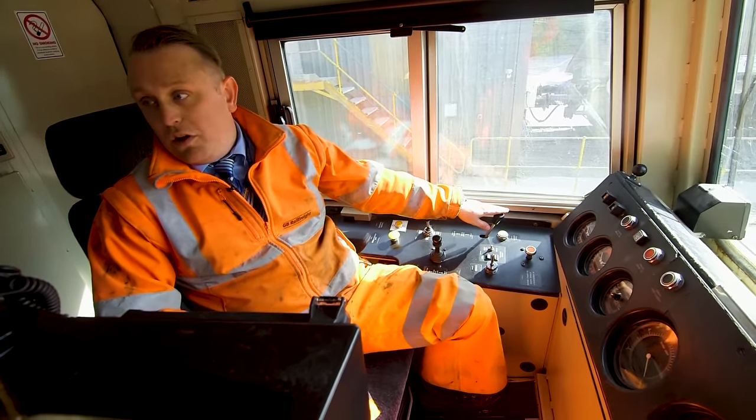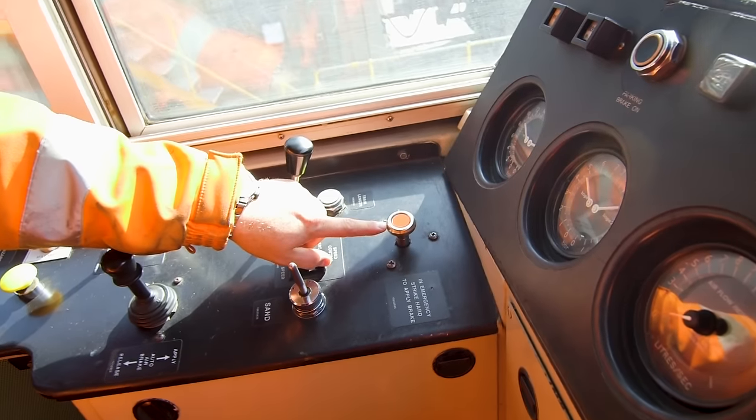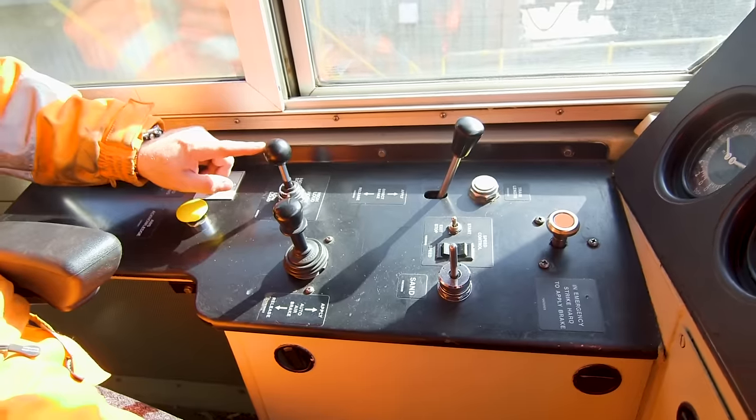If it goes really wrong, we hit the red button and this stops us immediately. And for any naughty people we see on the track, we sound our horn to let them know we're coming.